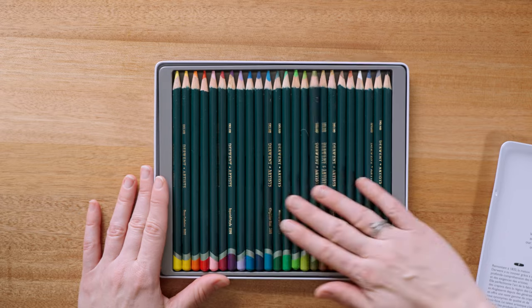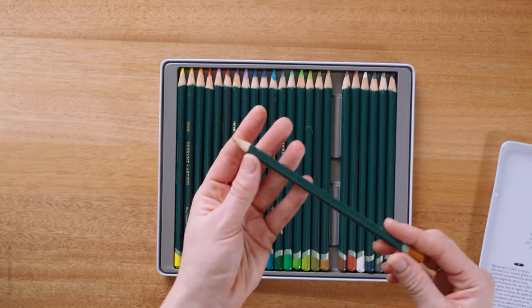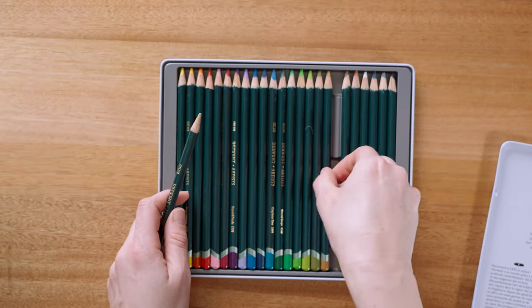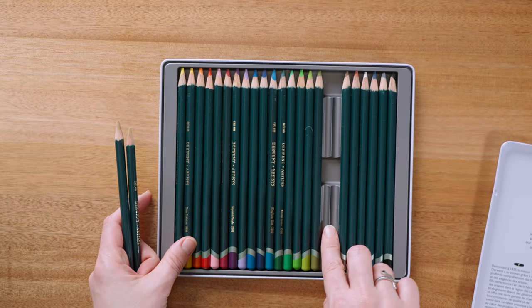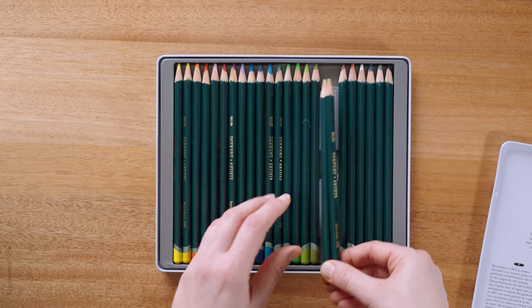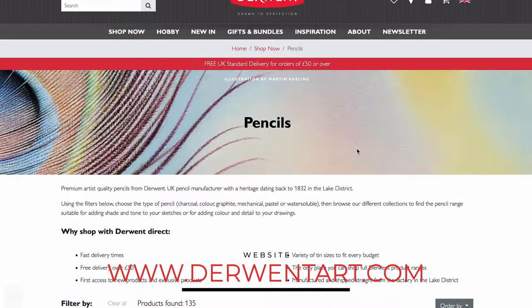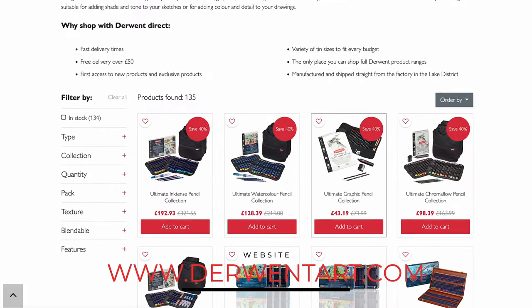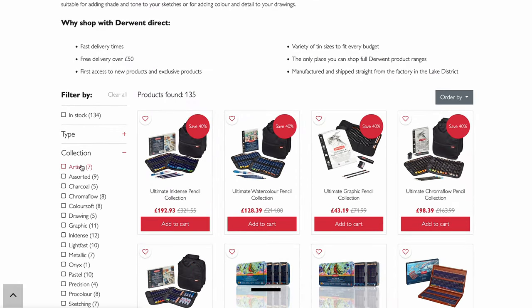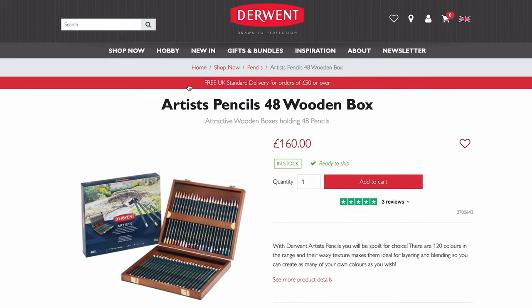And here are the pencils. At first glance the pencils seem thicker than most I've seen, but they all fit snugly in a plastic insert that keeps them together, and this insert is deep enough that none of our pencils will escape. Overall this kit seems of high quality and with the depth of the holder I suspect you could store your pencils in this kit. The Derwent website is one of the easiest sites I've seen to get around. When you drill down to the artist pencils, they come individually and in sets of 12, 24, 36 and 72, as well as a 48 pencil wooden box.